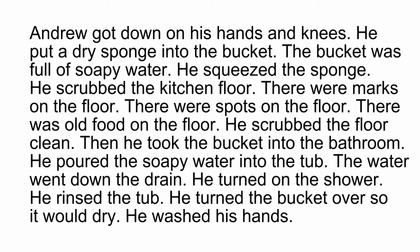He turned the bucket over so it would dry. He washed his hands.